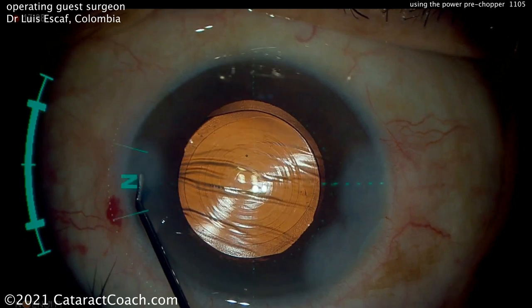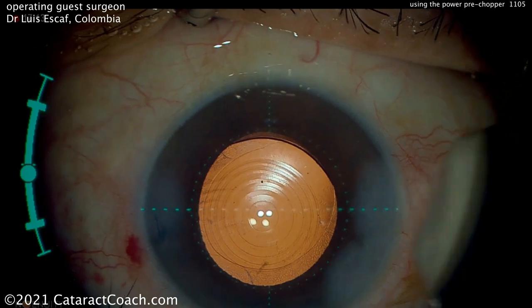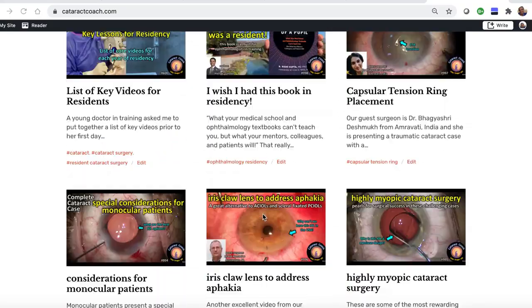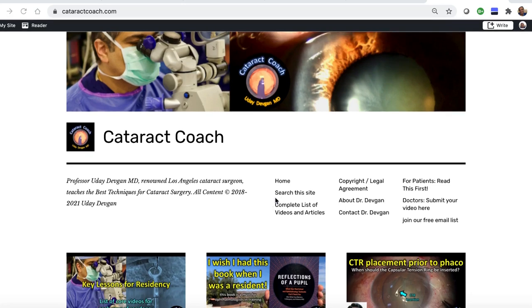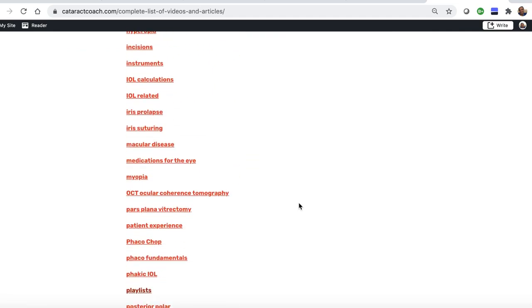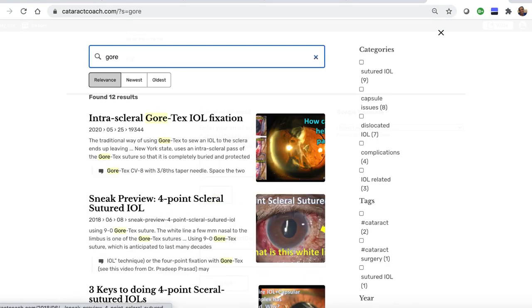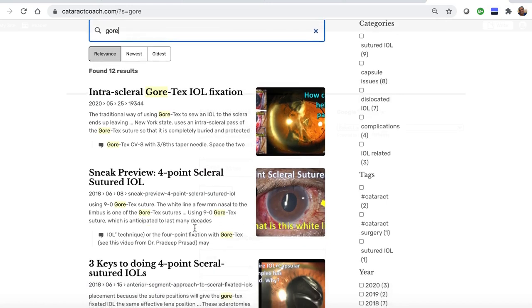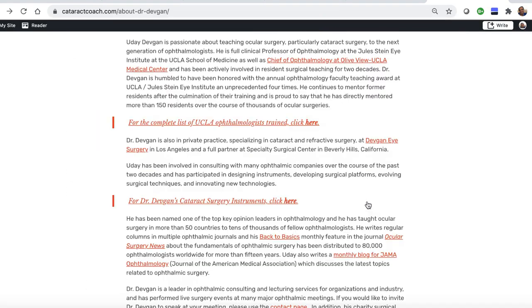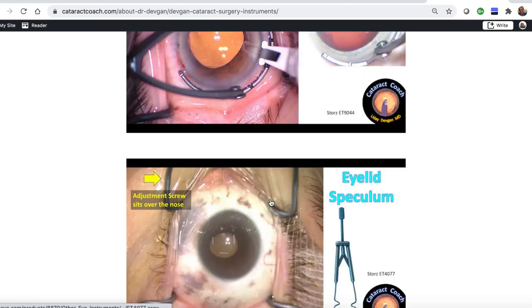So check out the pre-chopper that he's designed — it's useful in certain cases. And thank you for watching CataractCoach.com. I know you love the YouTube videos, but check out the website CataractCoach.com — a lot easier to navigate. We have a complete list of articles and videos. You can go and check on any of these categories and explore more. You can also search — there's a search engine that's really effective. You can see Gore-Tex lenses like this. And finally, you can look up About Me. There's a link that has my surgical instruments — now you don't even have to ask me, you can just find out for yourself. What's the name of those forceps?